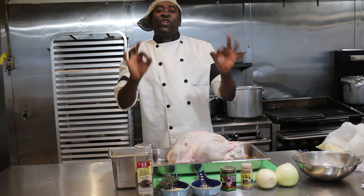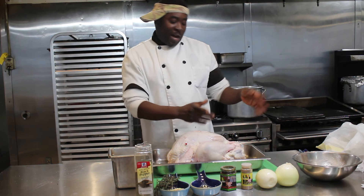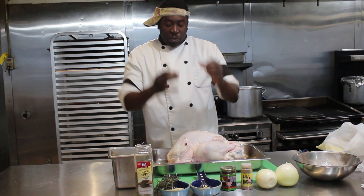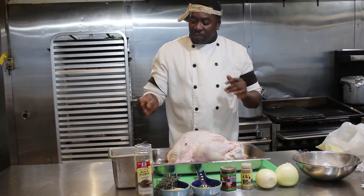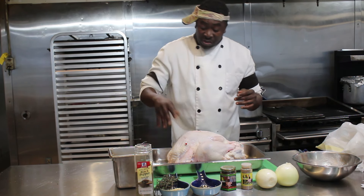Now I'll be showing you how to make the jerk turkey. As you already saw, I put it in the brine and showed you that recipe. So now we've taken it out of the brine, we've washed it off, and I'm going to show you how to make your jerk turkey. We're going to apply some salt — not a lot, just to your taste.